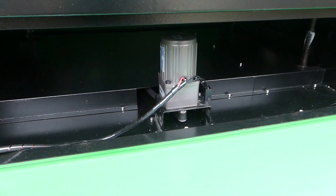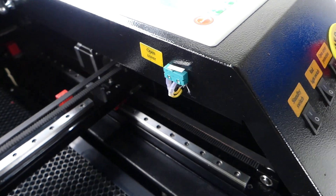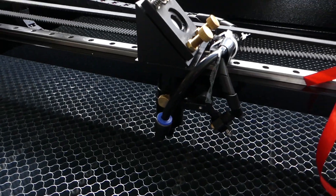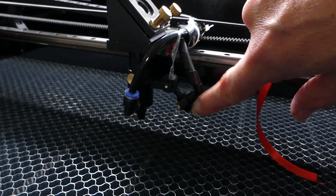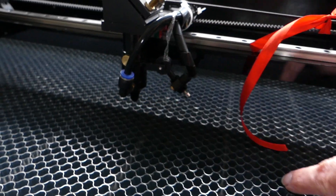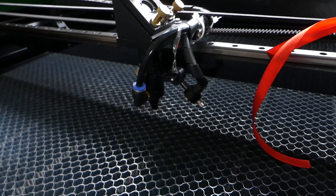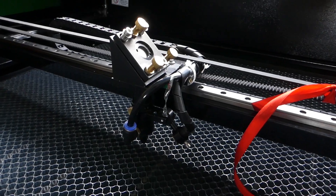Everything looks really good. Another thing worthy of note is the cover-open switch is actually present on this unit. Looking at the laser head, we can see that it does have the small LED laser pointer, and it has a standard air assist — nothing special, but also not the worst thing that you can get.